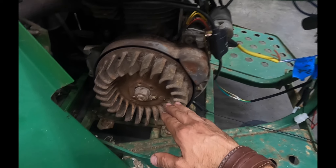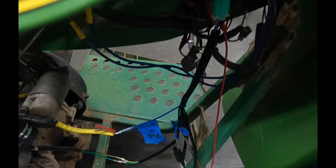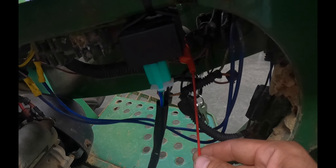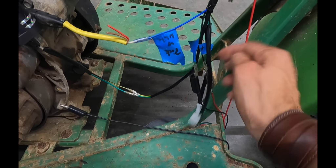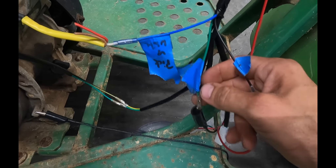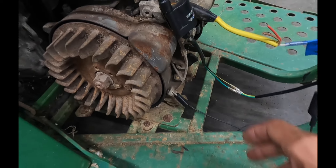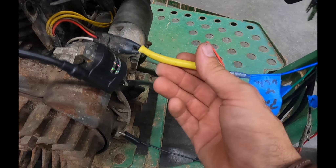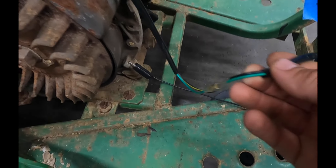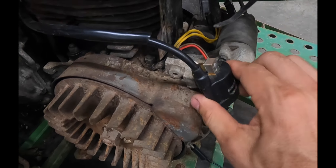We need the trigger coil because it's going to tell the CDI box when to fire the ignition coil. It's a 12-volt CDI box, so we need 12 volts. When I turn the key on, I get 12 volts power from that switch coming up to a black and red wire. We have a ground wire right next to it, grounded to the engine with a little eyelet. We've got a blue wire coming from the CDI box that goes to the white pickup coil — the trigger coil behind the flywheel. Then a green and a yellow-and-black wire that goes up to the ignition coil, which I just have temporarily set in here.